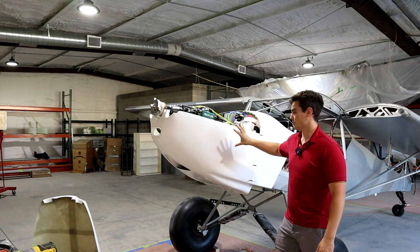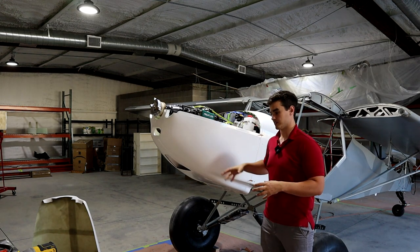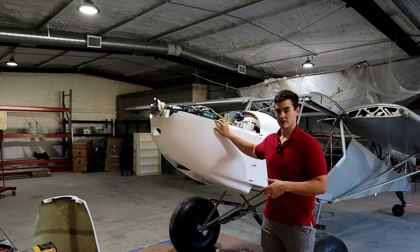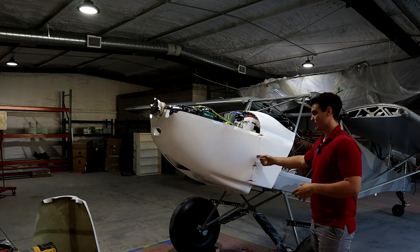Thinking about how I would do this again, I would just focus on the bottom cowl first and get it locked in place. As soon as you get those clicos in, you're in the money — it locks everything in place, becomes very rigid and solid, and acts as a foundation for you to work on everything else.